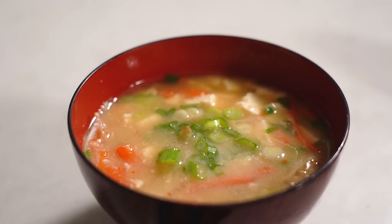Miso soup with tofu. How would you like a small bowl of miso soup to go with your next Japanese meal? If you've never made it before, or even if you have, it's actually one of the simplest and tastiest soups you can make at home. In this video, you're going to discover five mistakes to avoid next time you make miso soup so that it turns out a delicious and aromatic success.